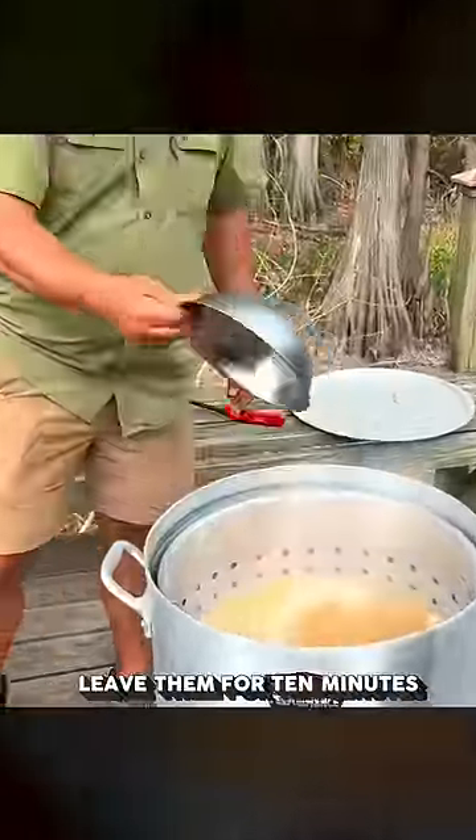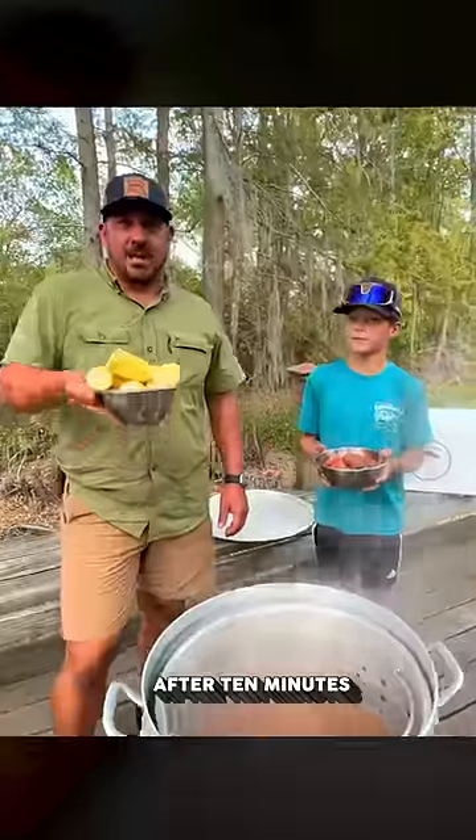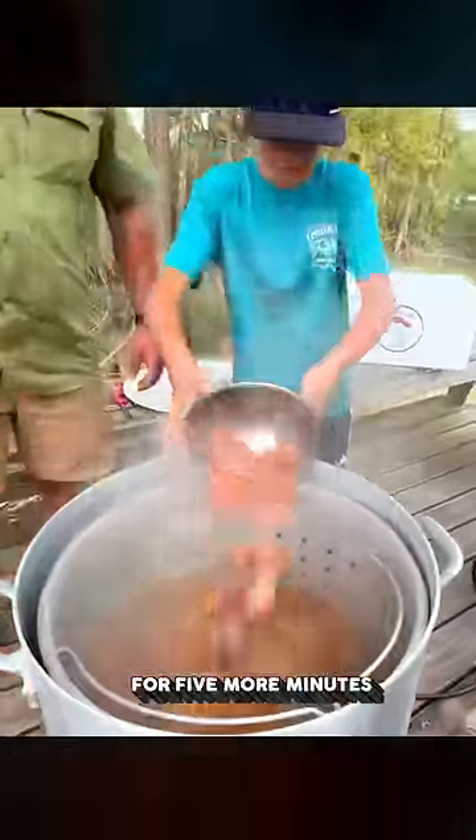Add in your potatoes first and leave them in for about ten minutes. After ten minutes, add your corn and your sausage, and let them boil for five more minutes.